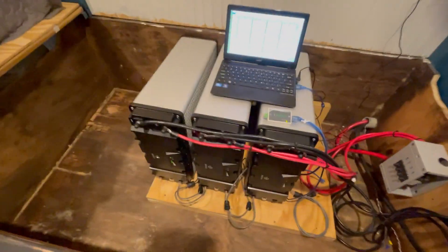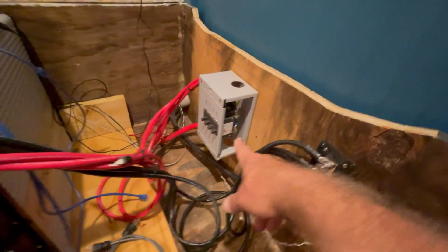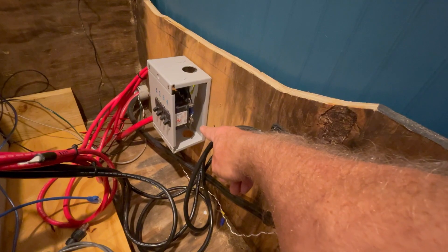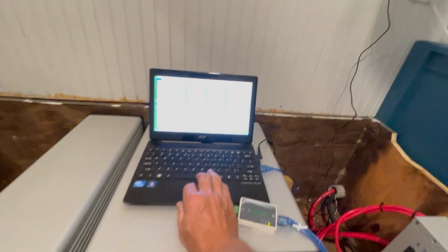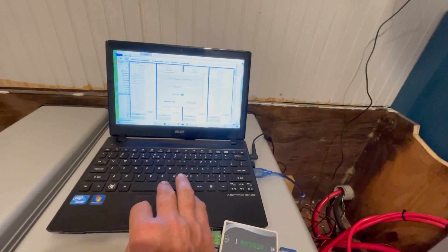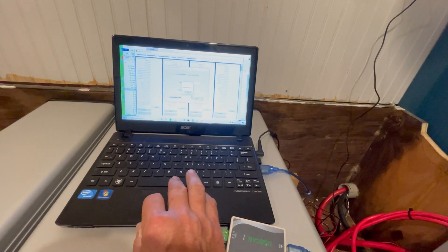We've got it going — three batteries are hooked up. I finished the positive cluster; it's a tight squeeze in the Midnight Solar panel-mount breaker combiner. My four batteries are at the top and the big lead goes out to the inverter e-panel. Three positives and three negatives connected. I booted up the first battery and I'm going to plug in the USB CAN tool I got from Fortress — CAN connected.